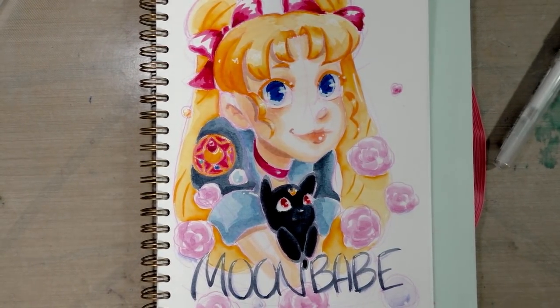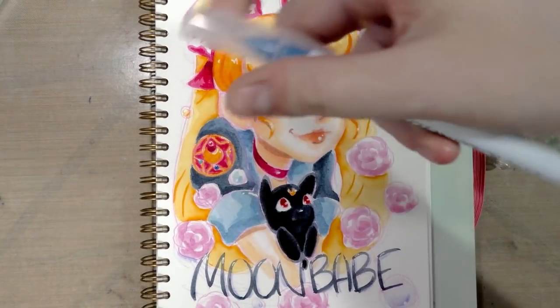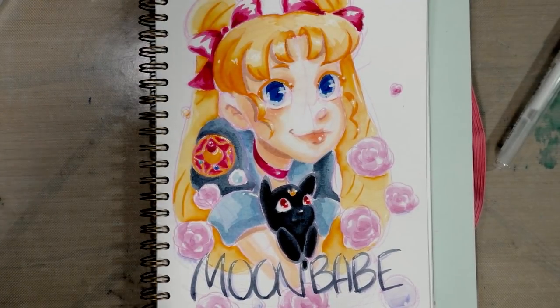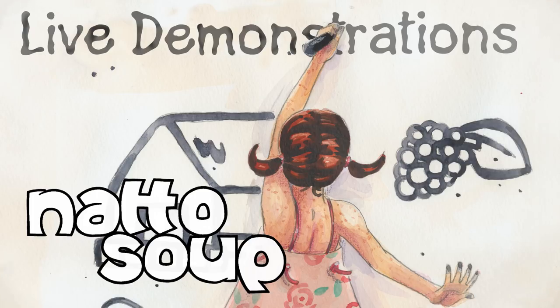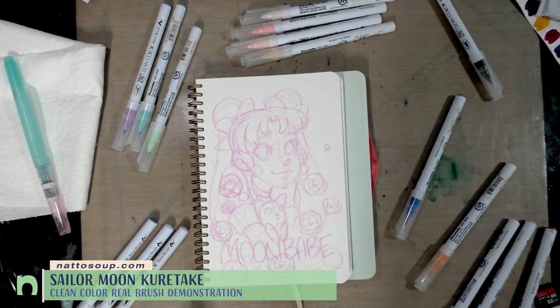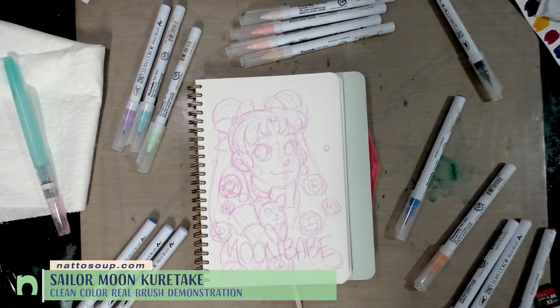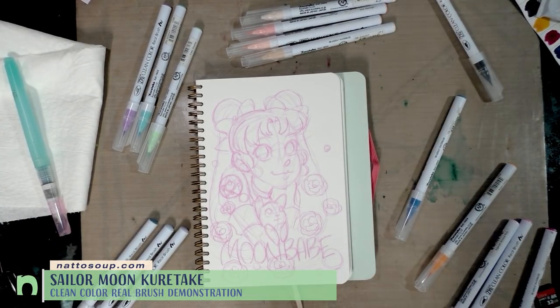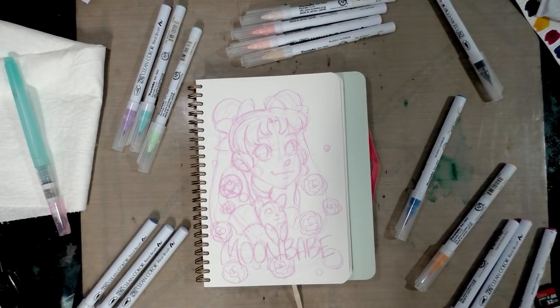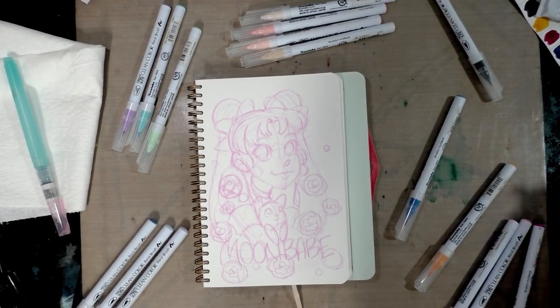Today I'm going to show you how to use Kuretake Clean Color Real Brush water-based markers to make a super cute illustration. We're going to do a Zig Clean Color Real Brush tutorial with this super cute illustration I drew of Usagi while I was out of town for Anime Expo in LA. This was drawn with color pink leads — you can find a link to where you can get your own in my description below.